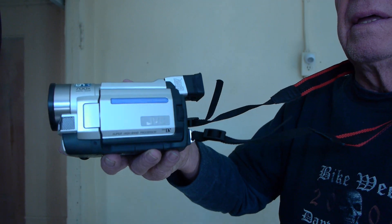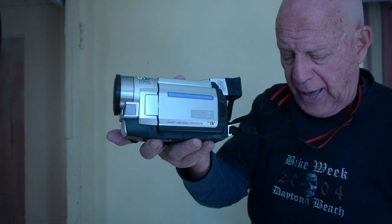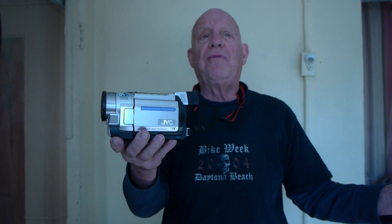JVC camcorder. It's a great little camcorder — it's got a zoom lens out of this world. One problem: stuck in safety mode.